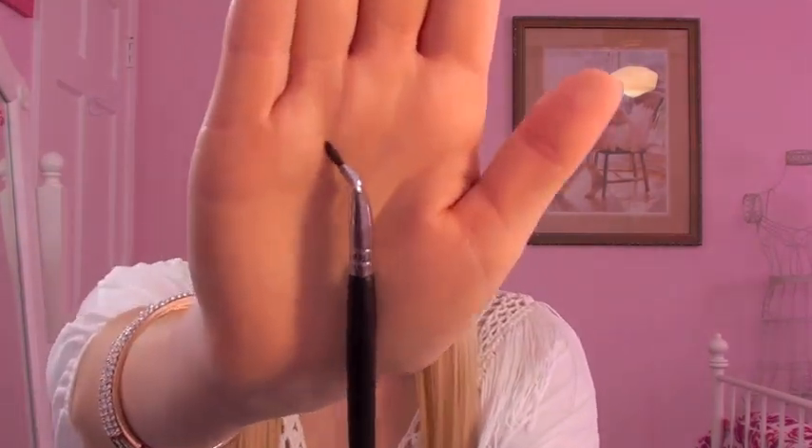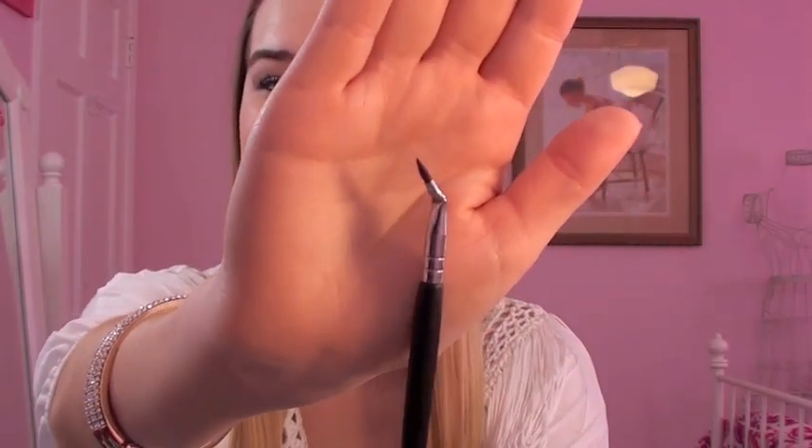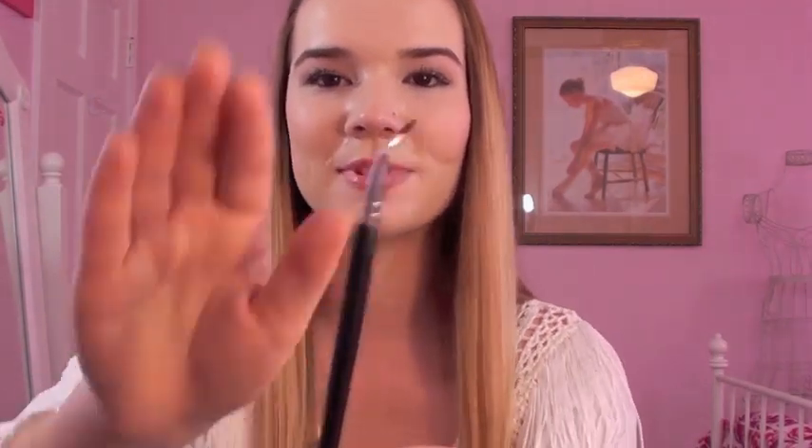Next comes the Bent Liner Brush, and I love this brush because it's so unique — I didn't have a bent eyeliner brush before. It makes it really easy to apply gel eyeliner. You could also use it to put eyeshadow color along the lower or upper lash line. The angle just makes application so much easier, and it's become my everyday liner brush when I use gel liner.